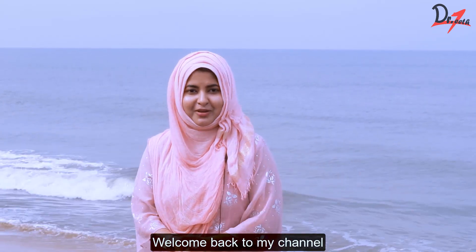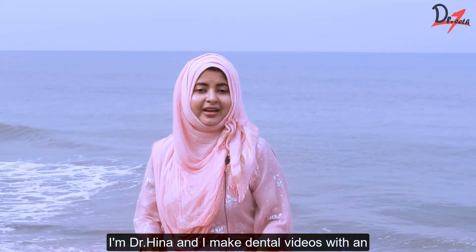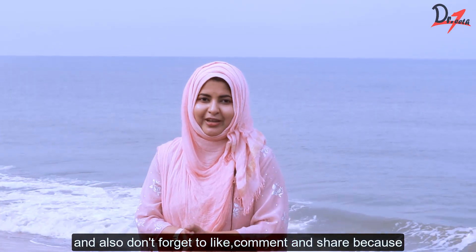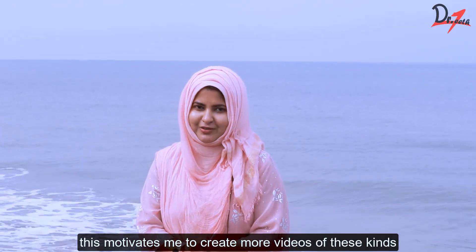Hello everyone, Assalamu alaikum. Welcome back to my channel, or in case you're new here, welcome to Dr. Thief. I am Dr. Hina and I make dental videos with an intention to help dental students. So if you found the video helpful, you can subscribe to my channel and also don't forget to like, comment and share because this motivates me to create more videos of this kind.